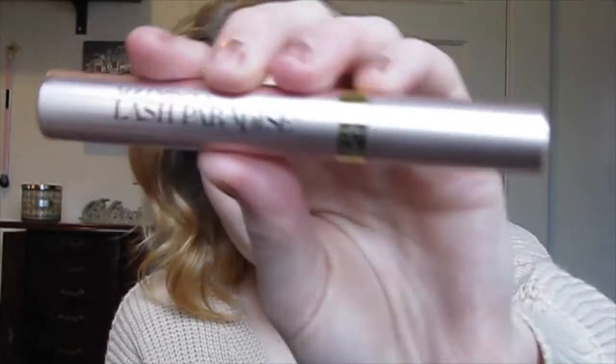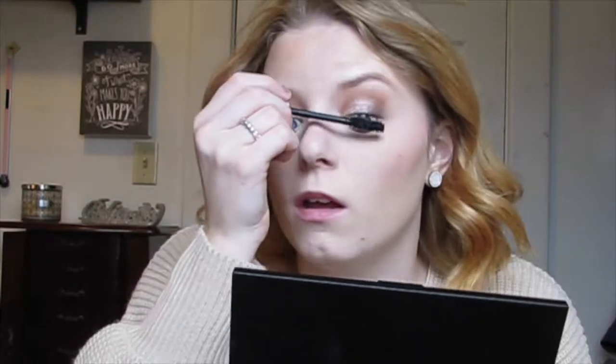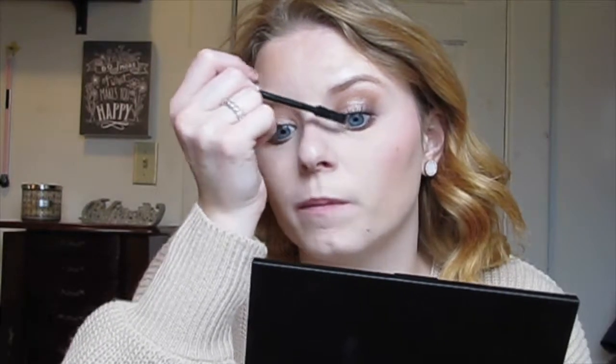I'm going to take my new favorite mascara — it's the Voluminous Lash Paradise. This is such a great mascara, I love it. It makes your lashes so full and just perfect. It's basically like the Too Faced Better Than Sex mascara. That was one of my first high-end mascaras and don't get me wrong I love it, but this literally does the same thing and it's just bomb diggity.